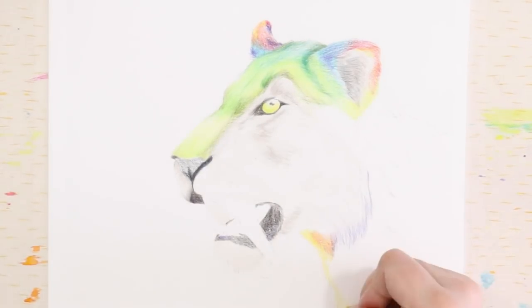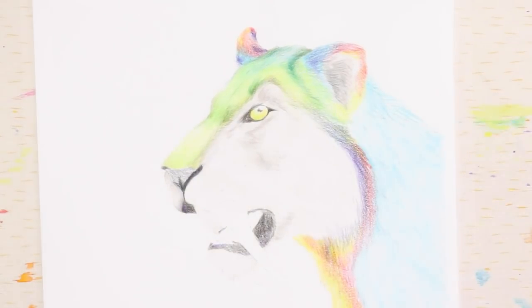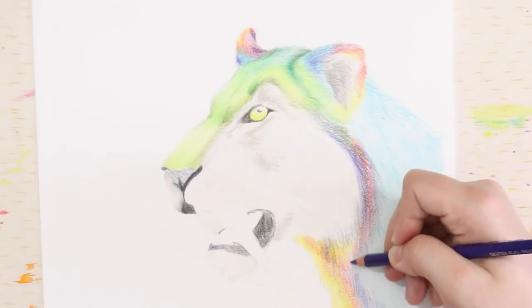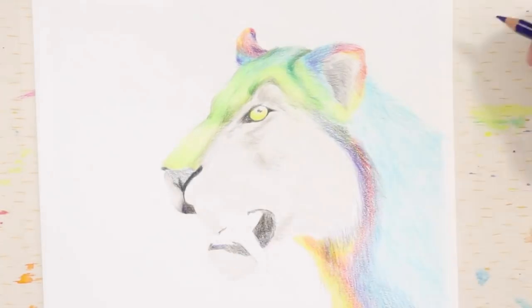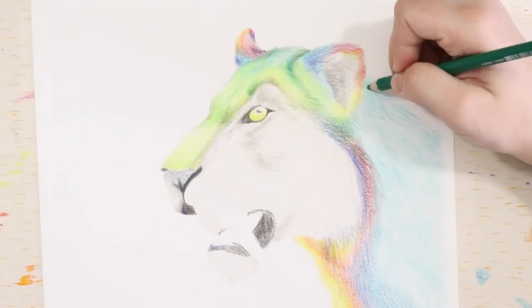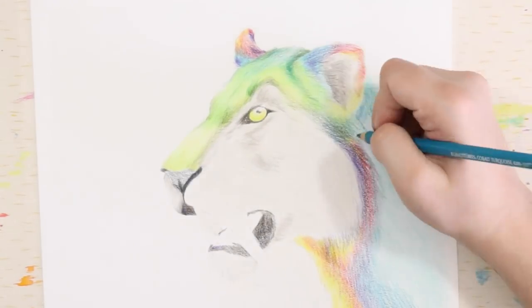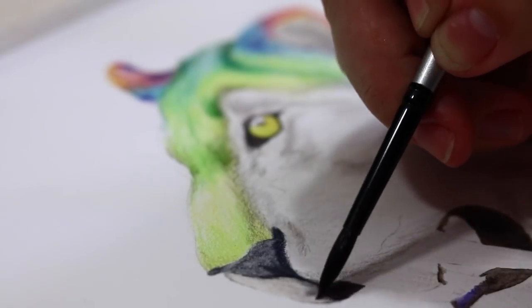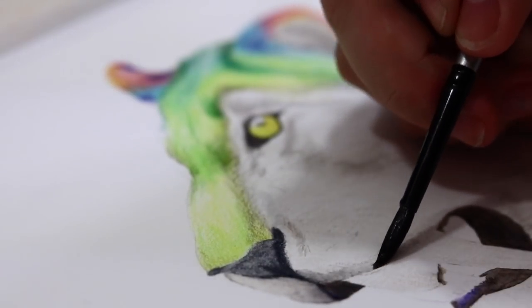They couldn't bite with much force, as they needed to protect those massive canines, so their jaw wasn't as strong as a big cat's. It's also believed that the smilodon hunted large mammals like bison and camels, and often competed for prey with dire wolves and American lions. Yes, dire wolves existed too — I wasn't aware until I did some research, but they are actual things. It's also believed they were pack animals, much like modern day lions.